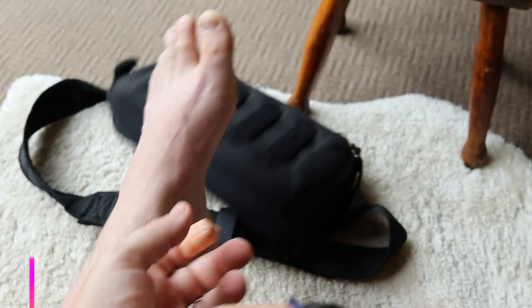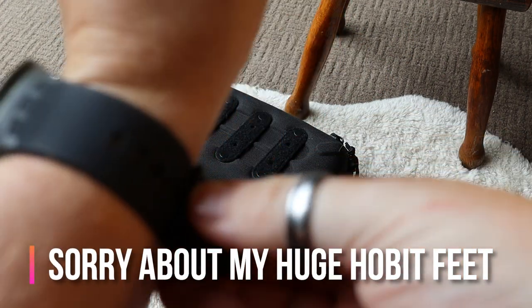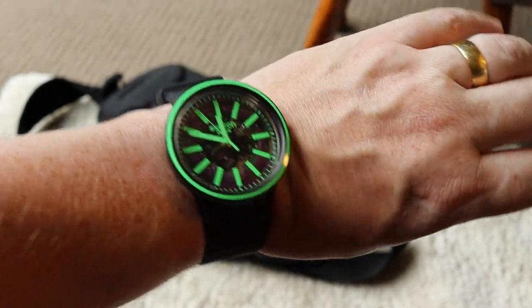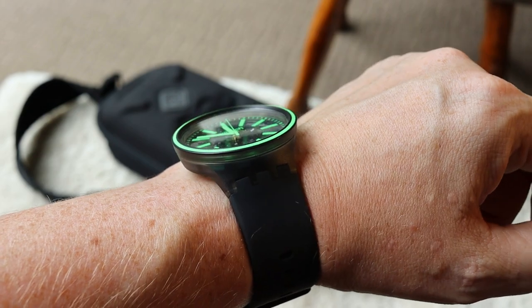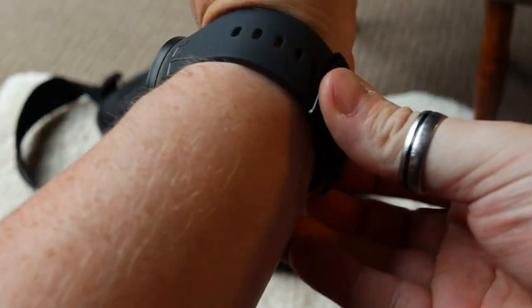The straps themselves are very comfortable. It fits perfectly on the wrist - not too tight. I have quite large wrists - we Moorlanders have quite large wrists. This being the Big Bold, it should look like a huge watch on a mere mortal's wrist, but on my wrist it just kind of fades into that manly wrist. So there you go.